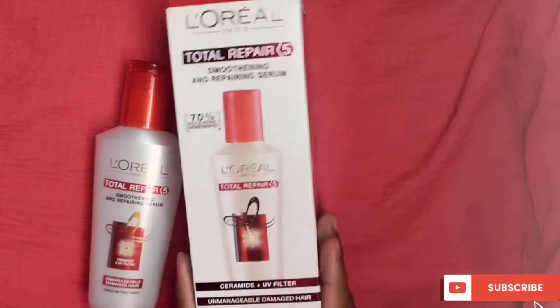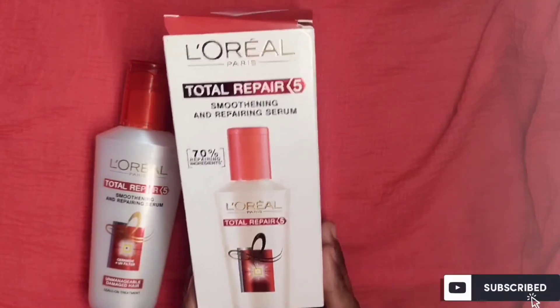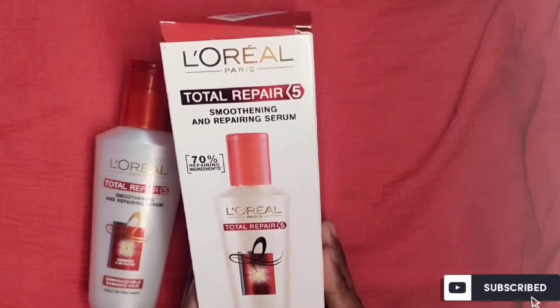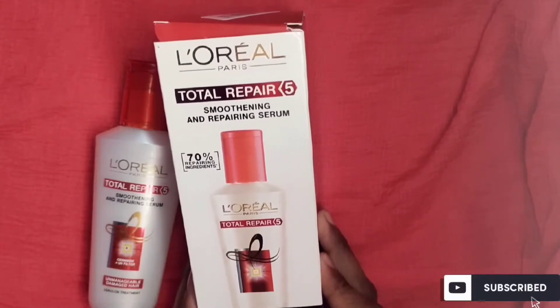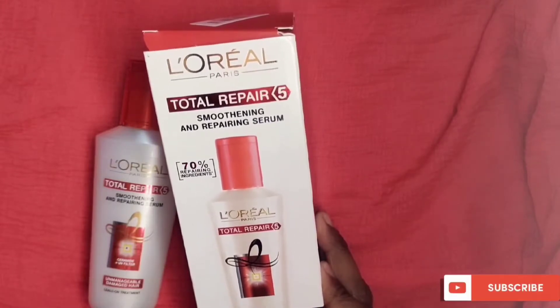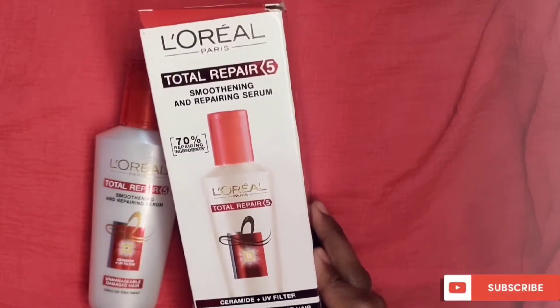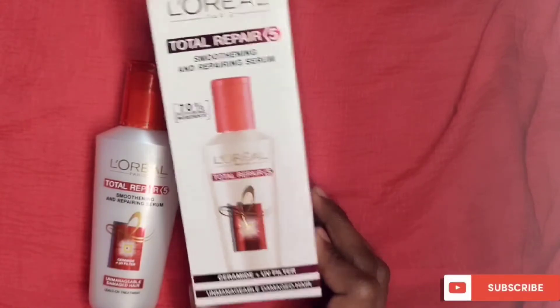This hair serum is L'Oreal Paris Total Repair 5 — a Smoothing and Repairing Serum. The ingredients address up to 70% of your hair problems. It contains ceramide plus a UV filter and is good for unmanageable, damaged hair.